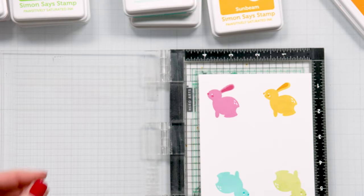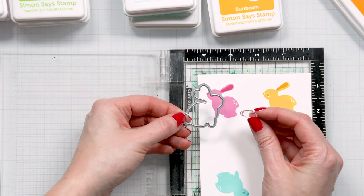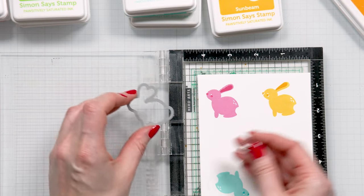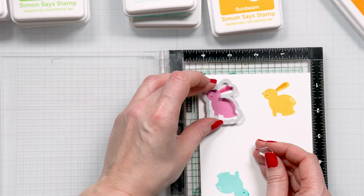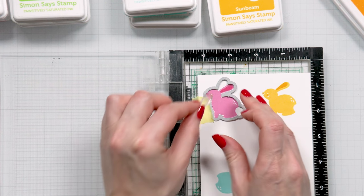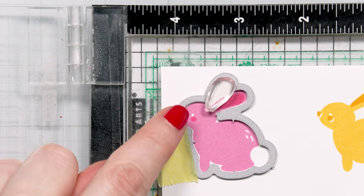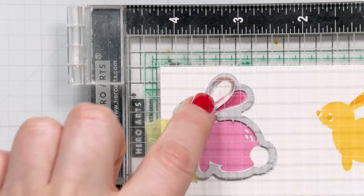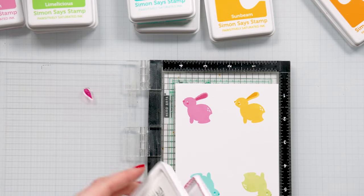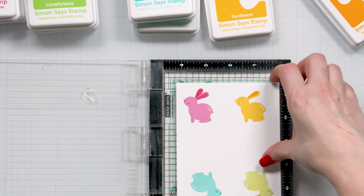Next I'm going to do the second ear — that's the 2B stamp. Now if you are using a coordinating die, you need to use the die to figure out the placement for the second ear. What I like to do is position the die on my paper, tape it in place lightly, then take my stamp and place it over the die as a guide over my already stamped bunny. Then I close the lid of the MISTI, remove the coordinating die, and stamp the second ear. This gives me a perfectly aligned ear for my bunny.